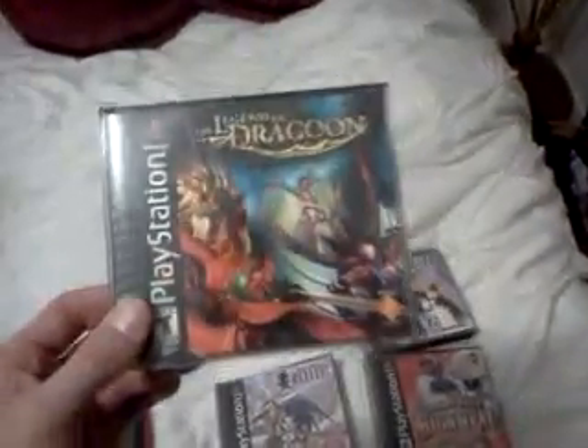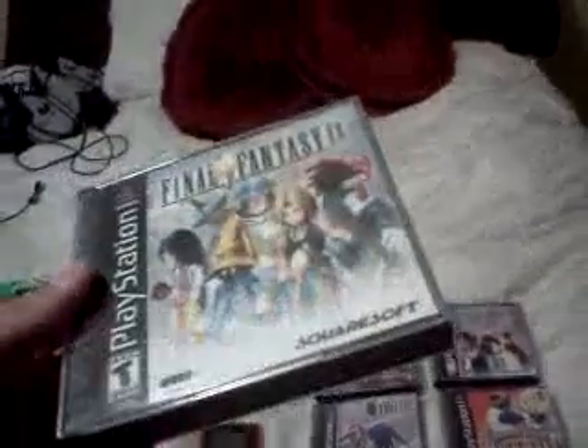Also for sale or trade: Brave Fencer Musashi, Legend of Dragoon, Final Fantasy 8, High Heat Baseball, and Final Fantasy 9 — though Final Fantasy 9 is missing disc three, which you can pick up for around five to nine dollars. And another game from RonnieMac is Oddworld: Abe's Exoddus, which I need to try first.